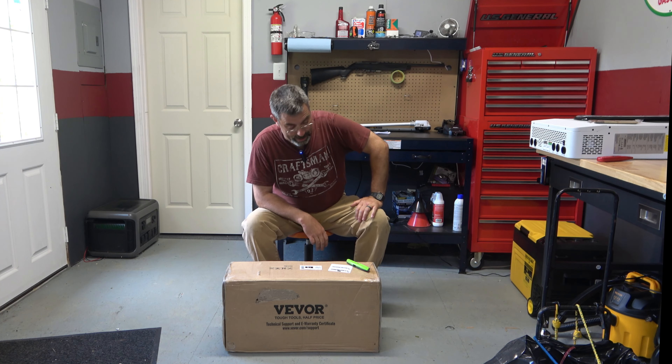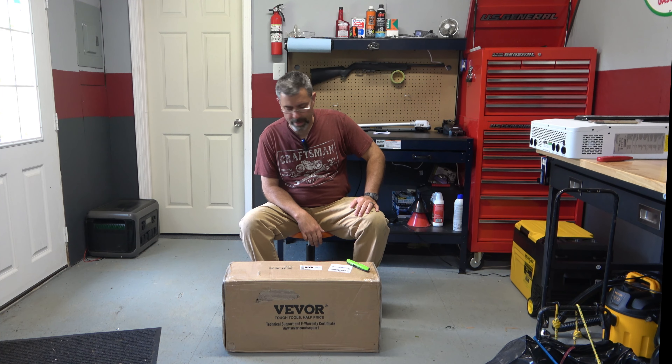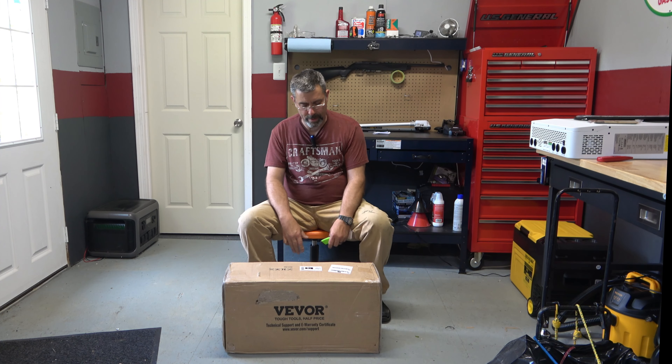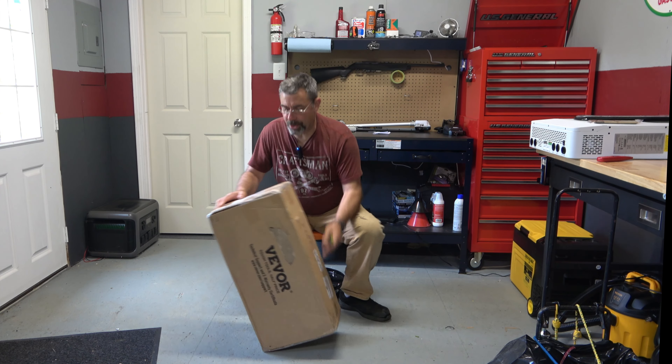It became evident to me as I watched all the smart people going around with really nice pool carts that I probably ought to get one. So I reached out to Vavor and they were happy to send me this thing. It is a Vavor wagon cart and it's compact — folds up. So we're going to set this thing up and check it out.